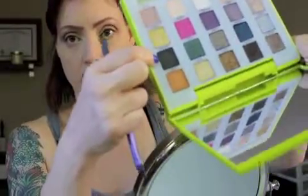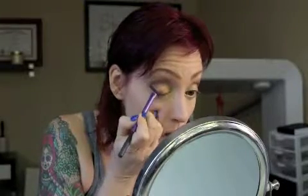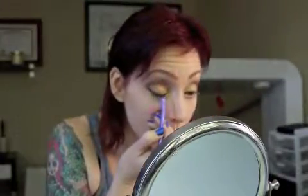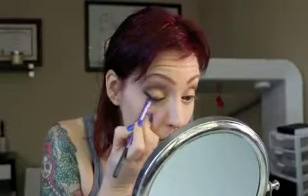I'm going to take a Real Techniques angled liner brush and go into Perversion — the black color on the palette — and draw my wing. The thing that's great about powder as a liner is if you mess up, you can always just smudge it out and go with that look. You don't have to keep crisping up the line — it's powder, so it's more movable than gel or liquid where you have to basically wipe off your entire liner to fix it.